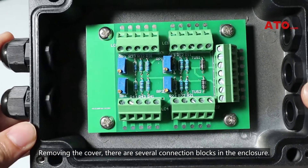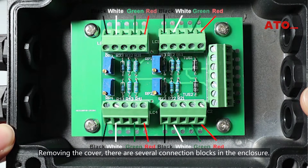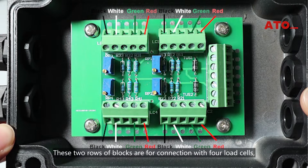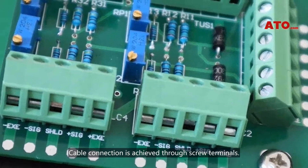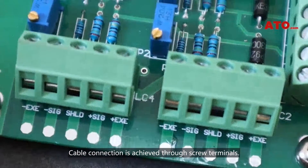Removing the cover, there are several connection blocks in the enclosure. These two rows of blocks are for connection with the load cells, and this vertical block is to connect with weighing instrumentation. Cable connection is achieved through screw terminals.